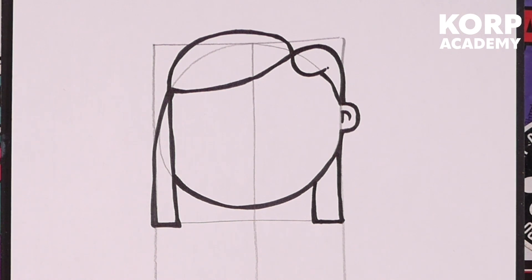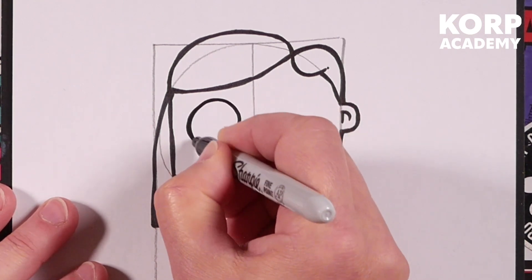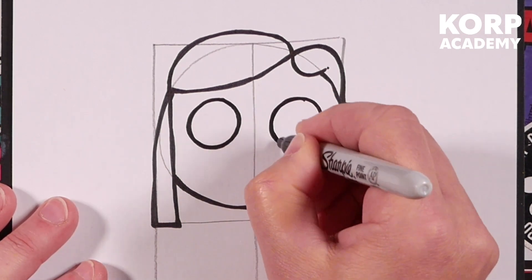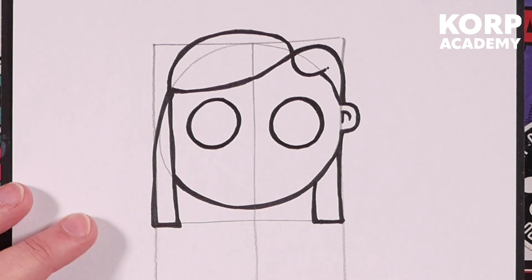Let's throw some eyes in. We've got no pencil guidelines here — going straight in with a pen. I want two great big circles; we've got that centre line to show where the symmetry point is. Double line them, nice and wonky — doesn't matter if they're not perfect circles. Wonky eyes are cool; usually I'll draw one a little bigger than the other on purpose, just so I don't have the stress of drawing them exactly the same size.